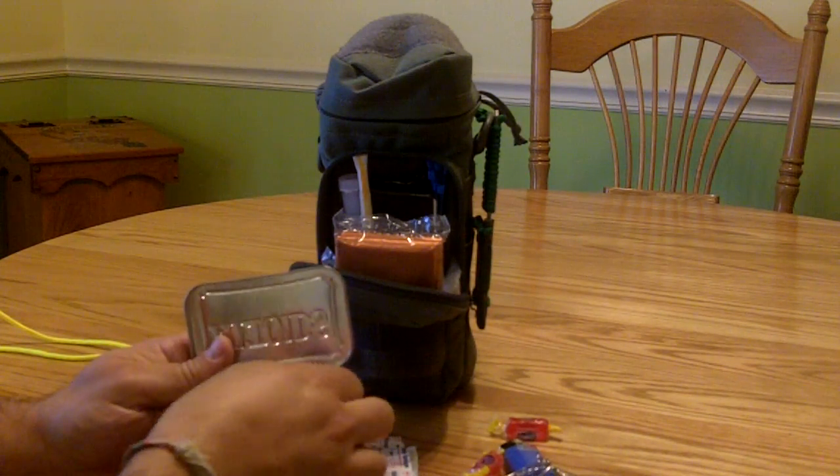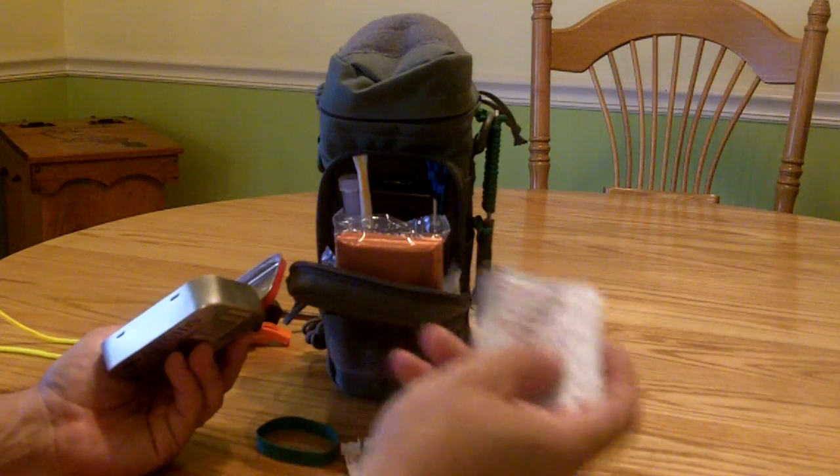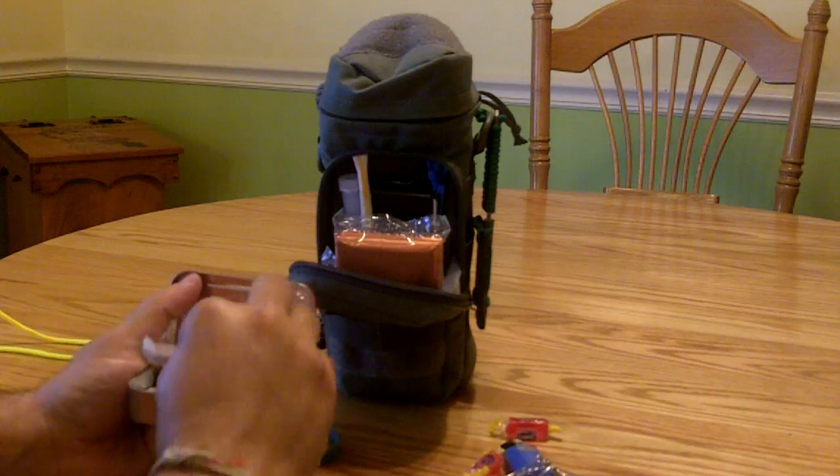A bunch of band-aids and some alcohol wipes. The alcohol wipes can also go hand-in-hand with the fire starter as quick emergency tinder to get a fire started.